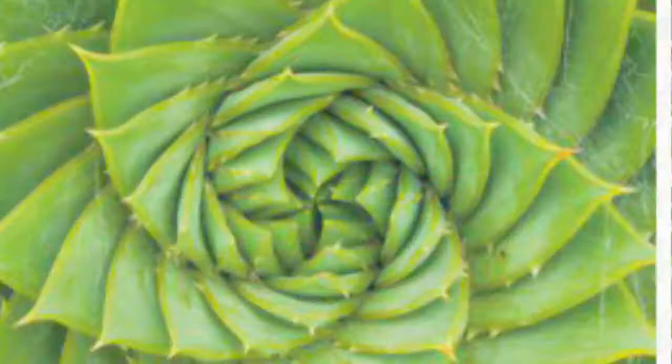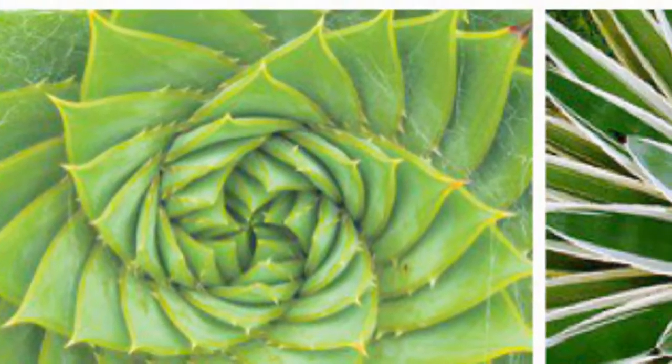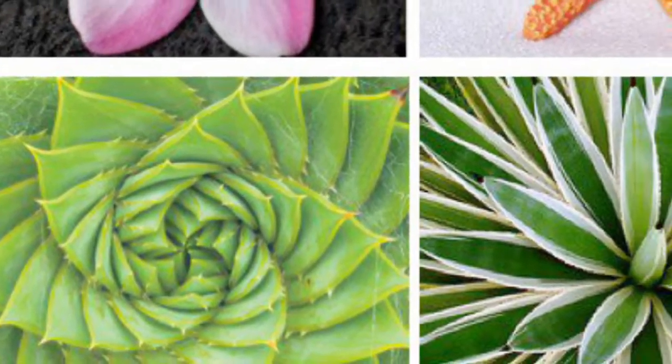Radial symmetry is a type of balance in which the parts of an object are regularly arranged and radiate from a central point.